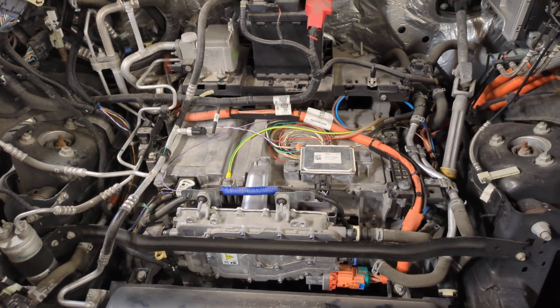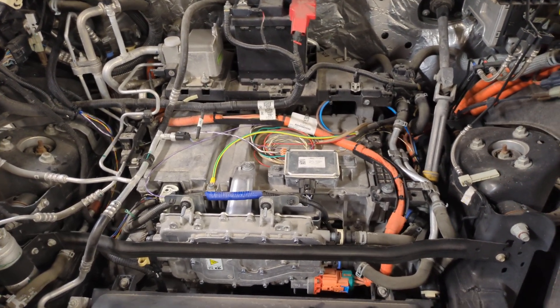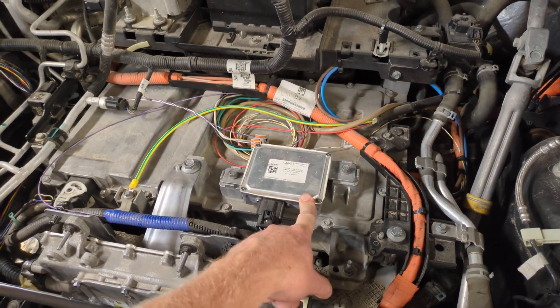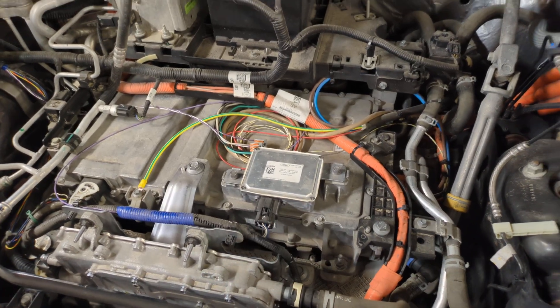It's also referred to as the BCCM — Battery Charge Control Module — and this is the little off-board charge controller that negotiates with superchargers and level three chargers.